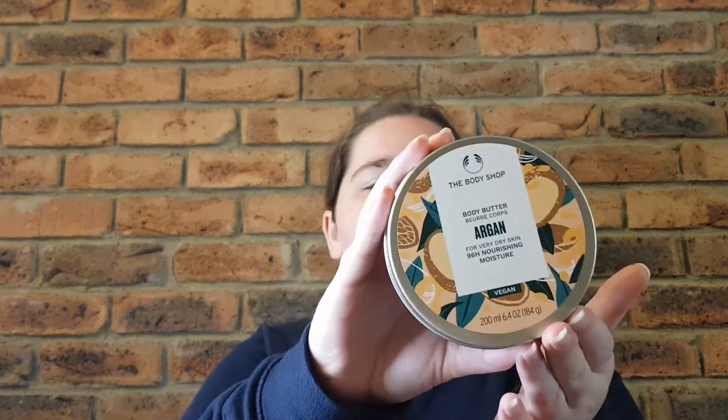Look, it was a good product — I like the smell of it. It's not a standout product or anything like that, but I still enjoyed it. So I'll give it a four and a half out of five. Yeah, four and a half — there we go.